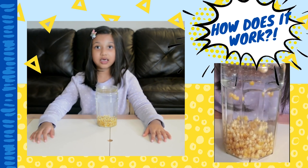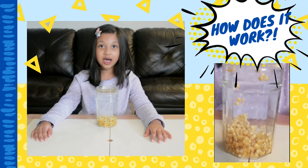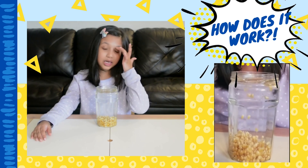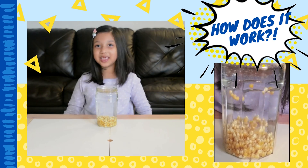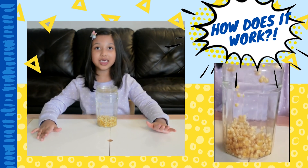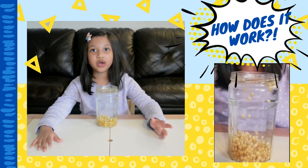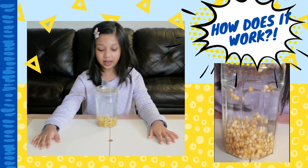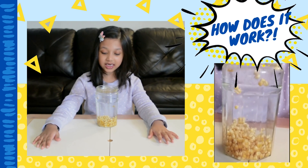When the bubbles hit the surface, the gas is released, causing the popcorn to sink. It's like the movie Up — when you attach a lot of helium balloons, the house can fly all the way up! If you pop some of the balloons, the house will fall down and sink. This is just like that! This process happens over and over again. Once the popcorn sinks, more bubbles attach to it, and it rises again to the top, then pops at the surface and sinks. That's how you get dancing popcorn!